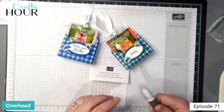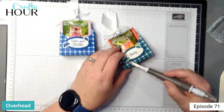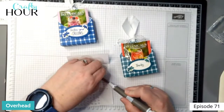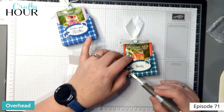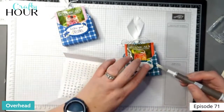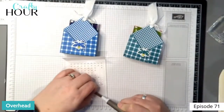I've got the iridescent pearls here. Since this one is really small, I'm going to just put a wee bit on there. And on the back I did some too, because why not?